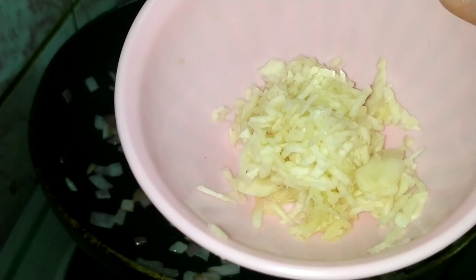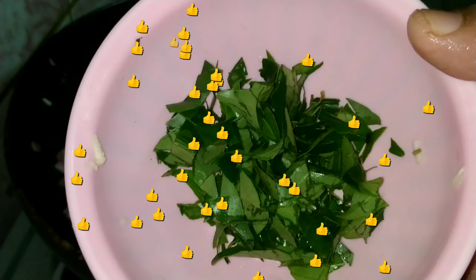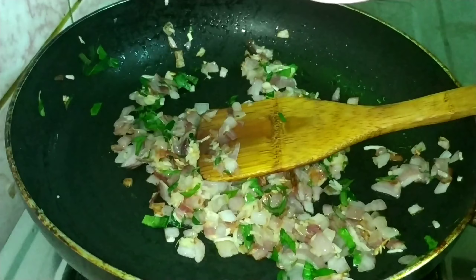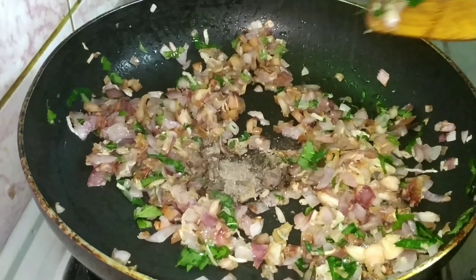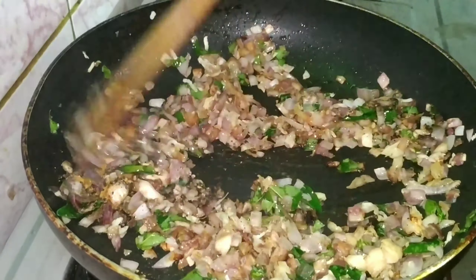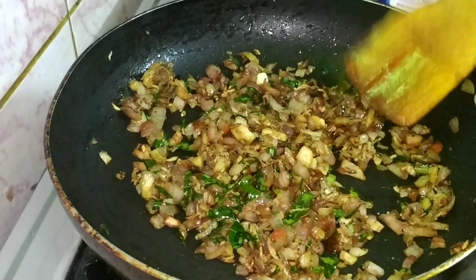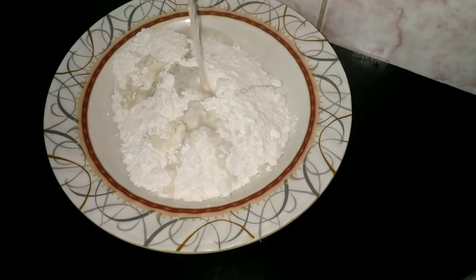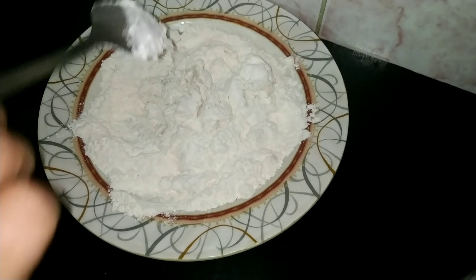1 plate of onion. We will cook the chicken. Now we are ready to cook the filling. Let's add the maida and add it to the pan.